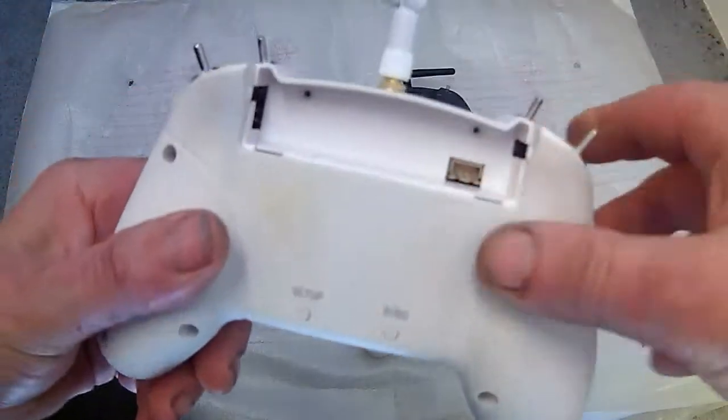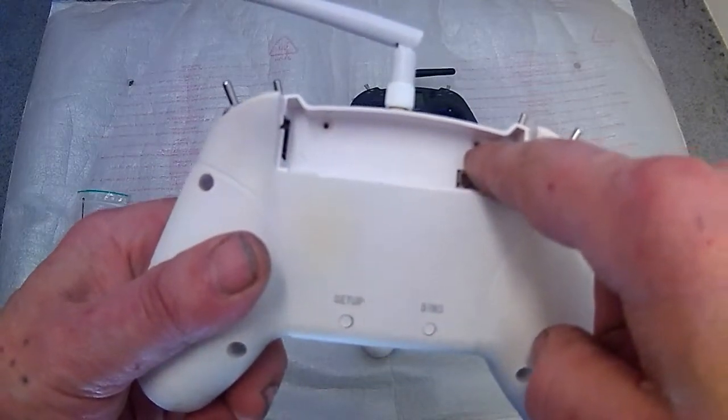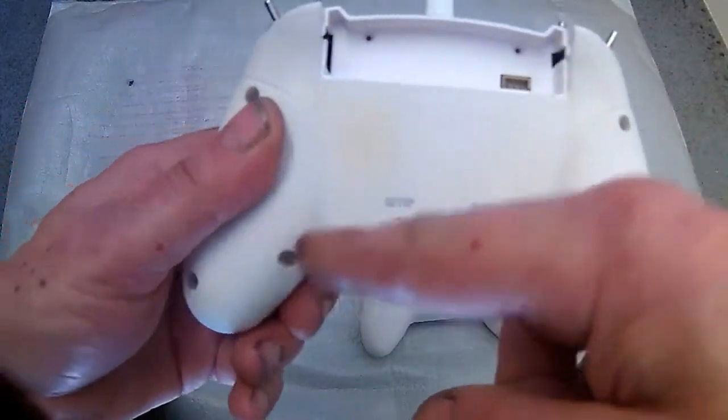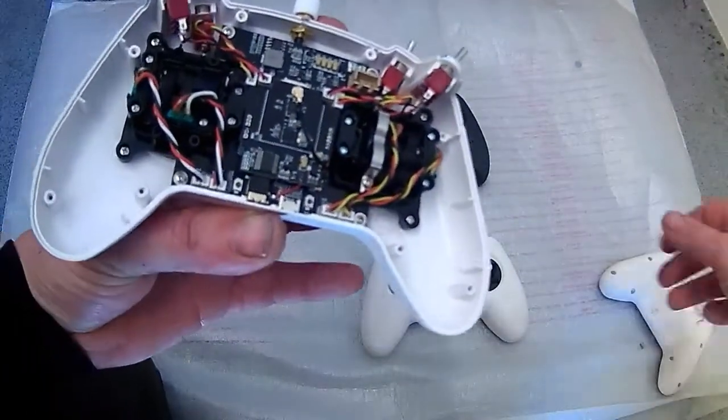First of all, take the battery out. Then take the two screws out from inside the battery bay and the six screws in the handles. Then take the controller out — this is what it looks like inside.